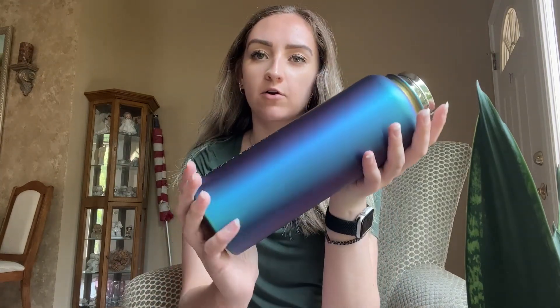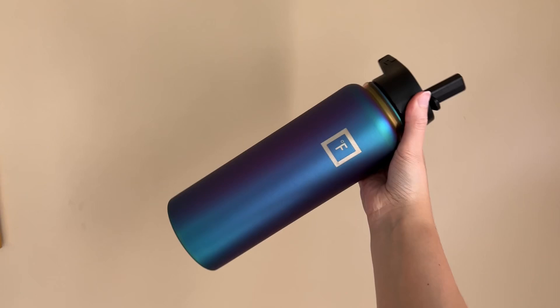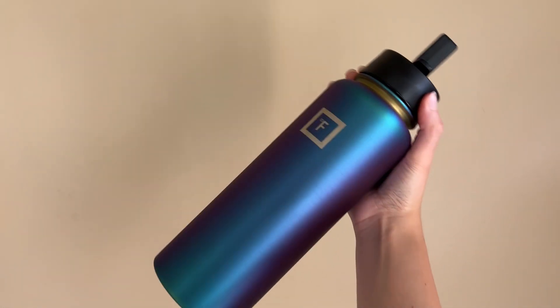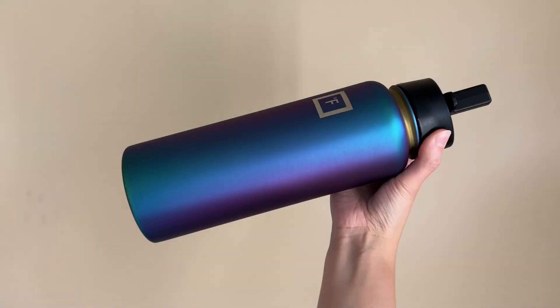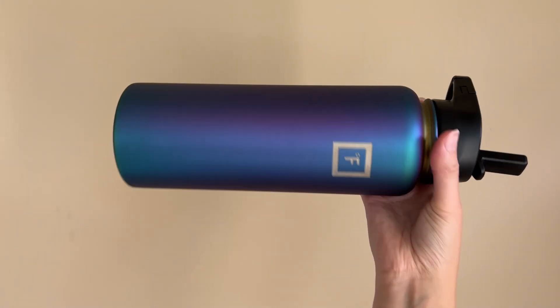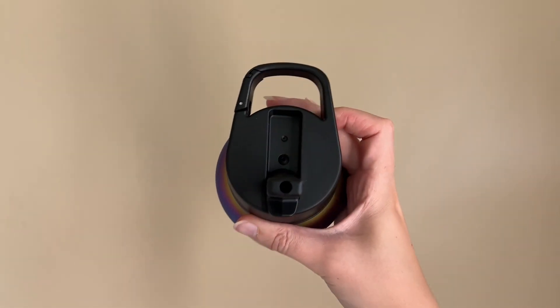And yeah, I think I'm going to insert a video because it's kind of like green, it's kind of blue, it's kind of purple. Thank you so much for watching. I hope you consider buying Iron Flask — please comment, like, subscribe, and let me know if you have any questions.